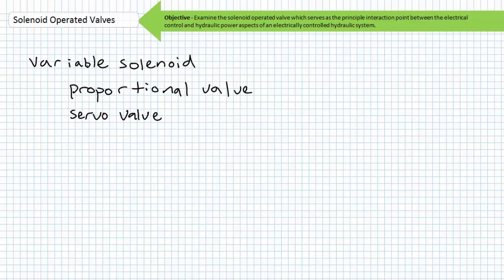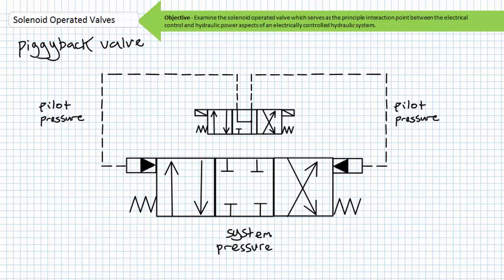We'll discuss variable solenoid operated valves like proportional and servo valves in later lectures. Consider something called a piggyback valve — a solenoid actuated pilot operated directional control valve. Although solenoid operated valves are quick acting, they have limited strength. A piggyback valve is a combination of a small solenoid operated valve used to control the main pilot operated valve. When the main valve needs to be shifted, the small solenoid operated valve shifts pilot pressure to the main valve's pilot operated spool, allowing the main valve to operate at increased system pressure and flow rate. An application for a piggyback valve is one in which the characteristics of an electrically controlled hydraulic system are desired but excess system pressure and flow rate preclude the use of direct acting solenoid operated valves.